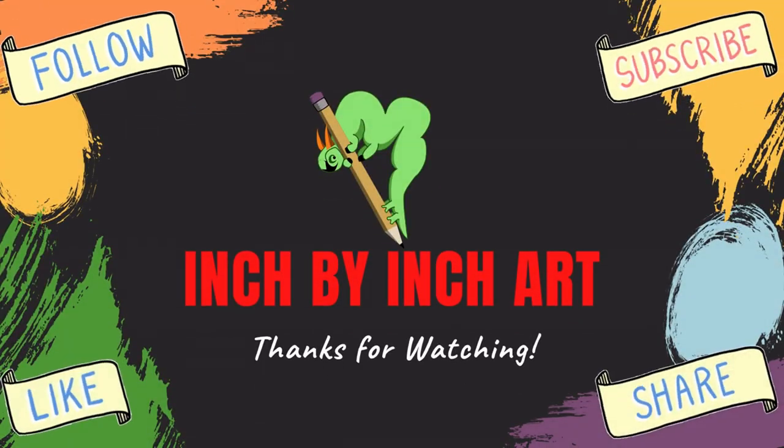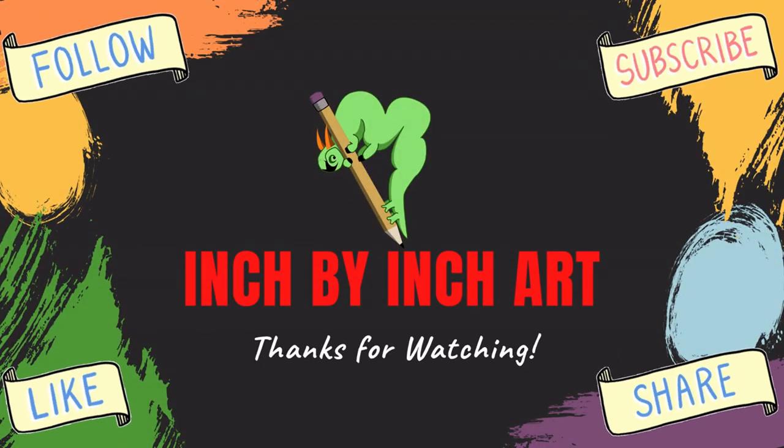If you'd like to see more of me making my art, painting and modifying miniatures, please like, follow, and subscribe.